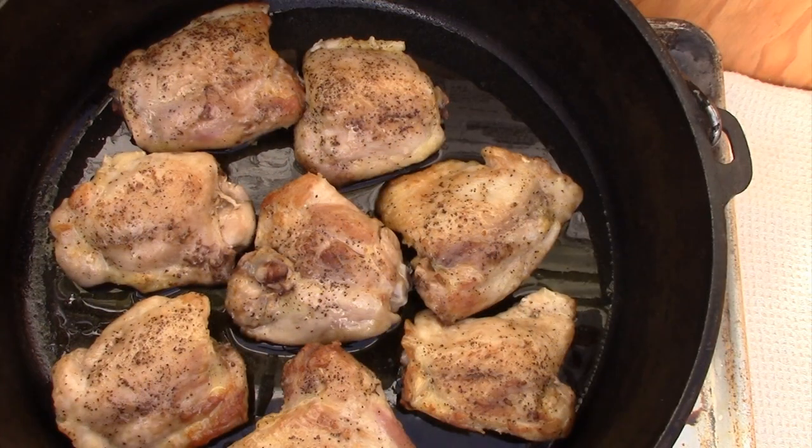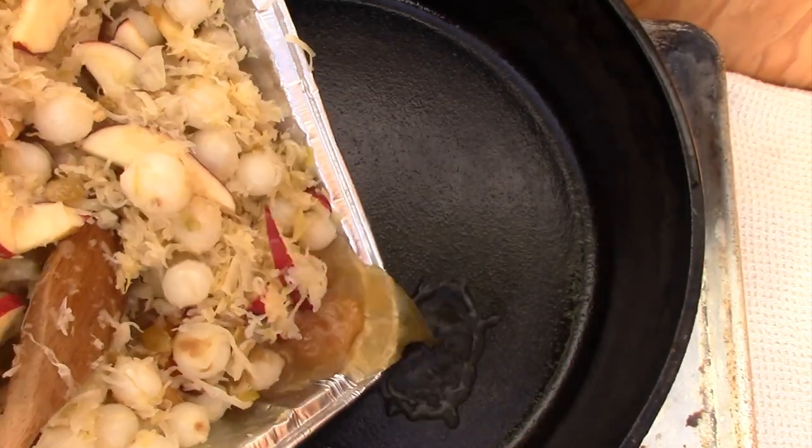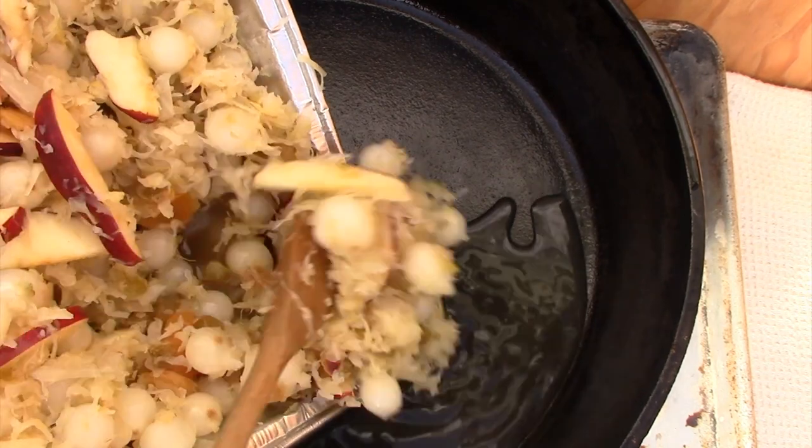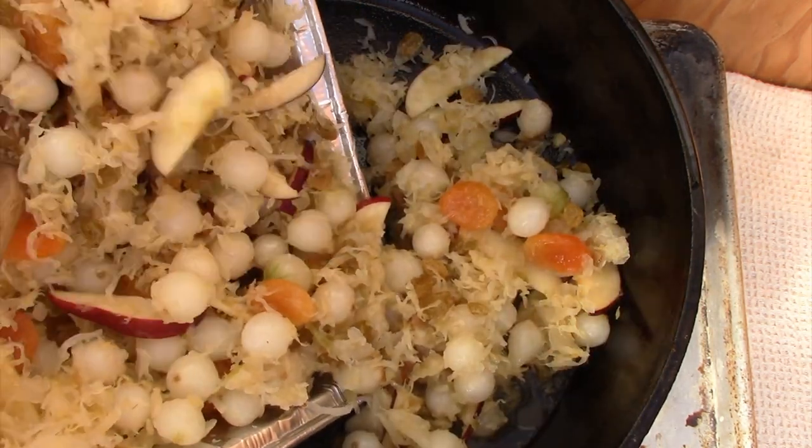The chicken's been sautéed nicely on both sides — it's got a little bit of a brown to it. They were about six minutes on each side. I'll remove them from the Dutch oven, drain the grease out, then go ahead and add that fruit and sauerkraut mixture. I still have the coals underneath because I want to try to get it back to 350.